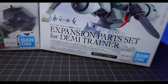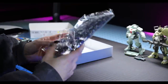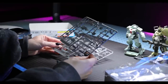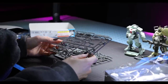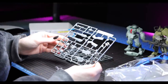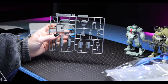Now let's check out the expansion parts set for the Demi Trainer. It's a simple little kit with two runners. One runner is the same as what came with Choo Choo's Demi Trainer, so that includes the big massive gun and the alternate hands. The second runner is unique to this kit and adds the Daedalus weapon set. Let's check them out now that they're built.